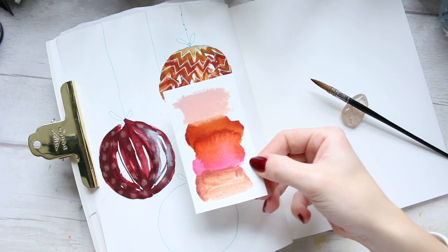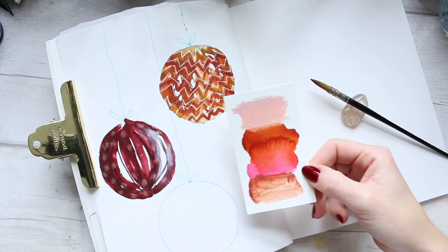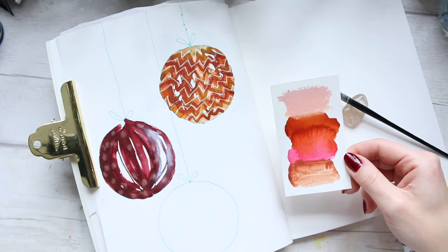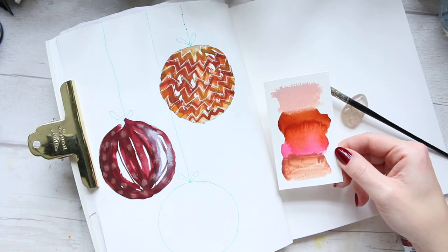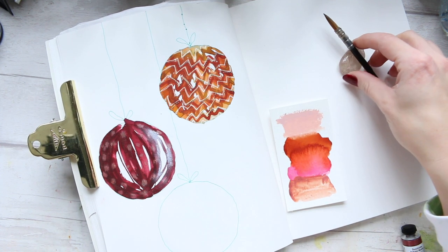This is my happy color palette. The colors here make me just feel so good. It's the sort of colors that bring you either good memories or a good feeling. It's definitely my happy color palette. So I thought I'll share it with you.